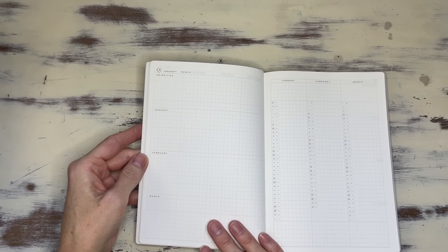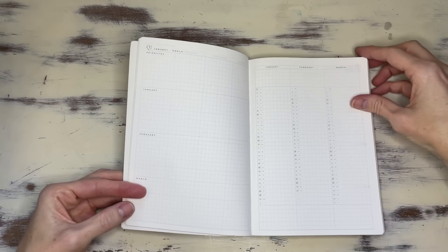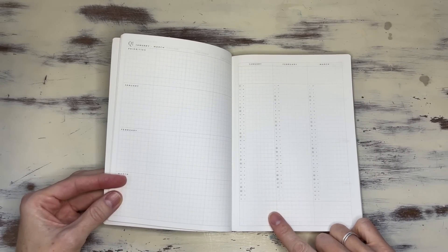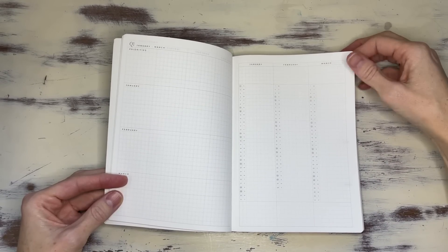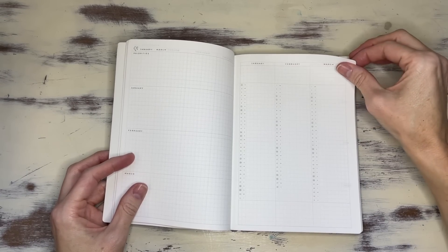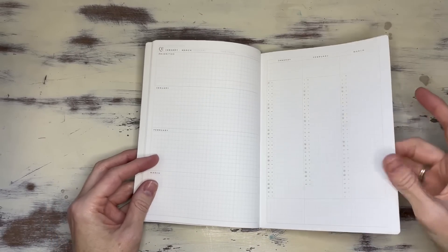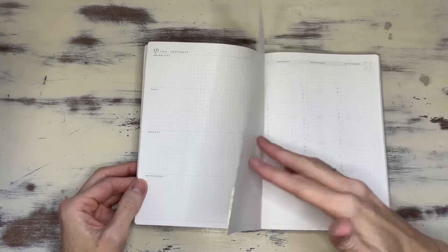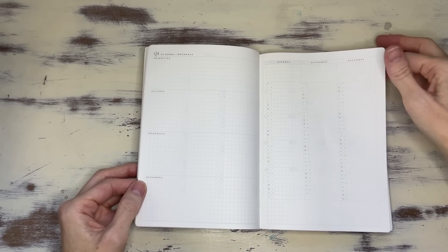Then she has a quarterly layout — this is Q1 priorities, and then she breaks it down into monthlies. I love this vertical layout, which is also in the Hobonichi Cousin. You can utilize it however you want — people use it for trackers, goals, one-a-day lines, finances — the options are endless. She has the same layout for Q2, Q3, and Q4. I love this layout.